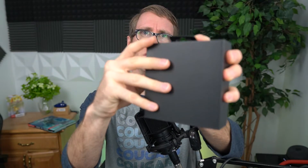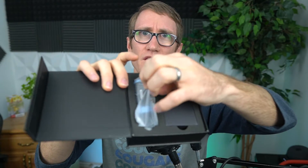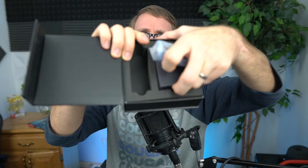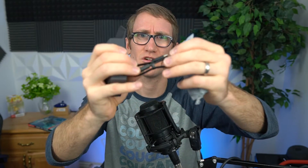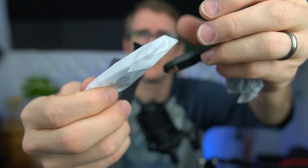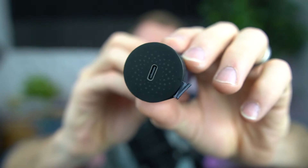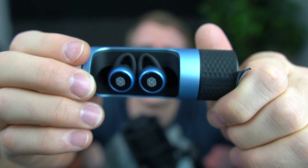Alright, we're going to go ahead and open this now. It opens up like a book — you've got your documentation, the headphones themselves, and your cords. There are different sizes of ear tips included. Here's the charging box — it's like a pill case almost. You've got the logo, the charging port, and you just twist it and it presents the headphones. Pretty cool.